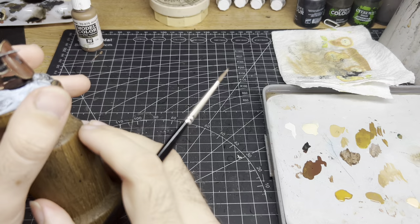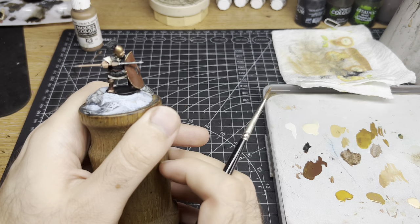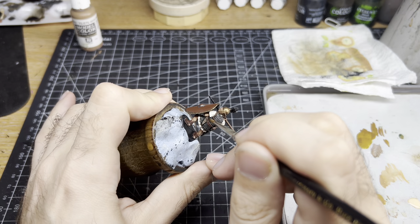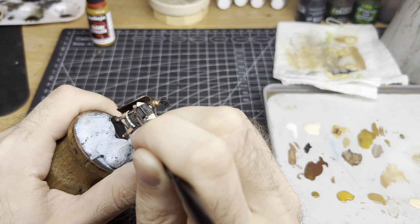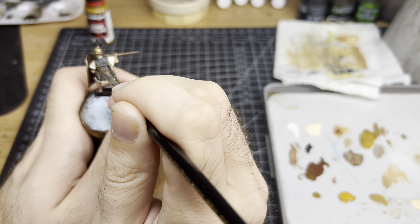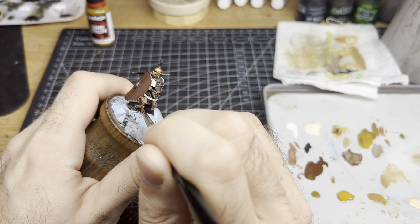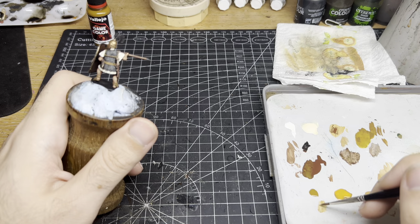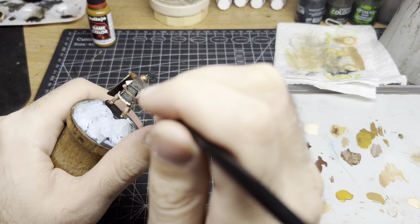To paint the wood areas on the javelin and the sword and dagger handle, we layer with Beige-Brown. I then add a small amount of Iraqi Sand to the Beige-Brown to act as a highlight, but this is optional. For the leather belts and sandals, I went for Vallejo GameColor Leather. If you feel confident, you can add some Iraqi Sand or a flesh tone to the leather to pick out the edges and provide a highlight.